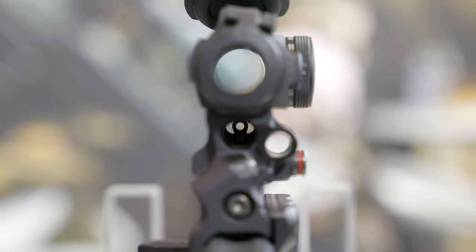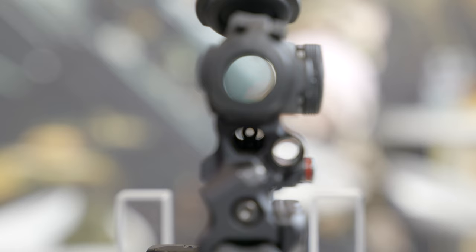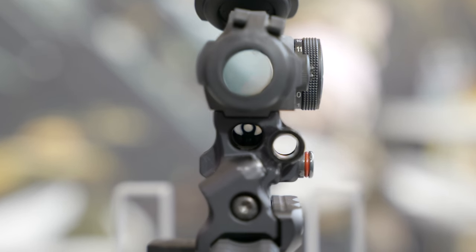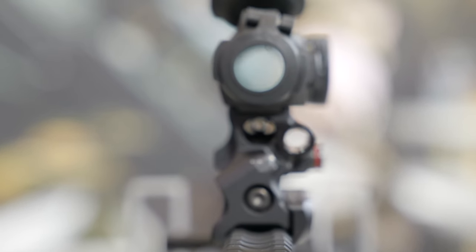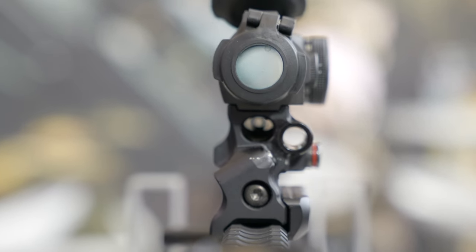I'm going to turn it so the camera can see — we have a backup iron sight that's an accessory you can attach to the front of the mount. It's also windage adjustable. A small M4 screw holds it in place. Very basic, very simple.